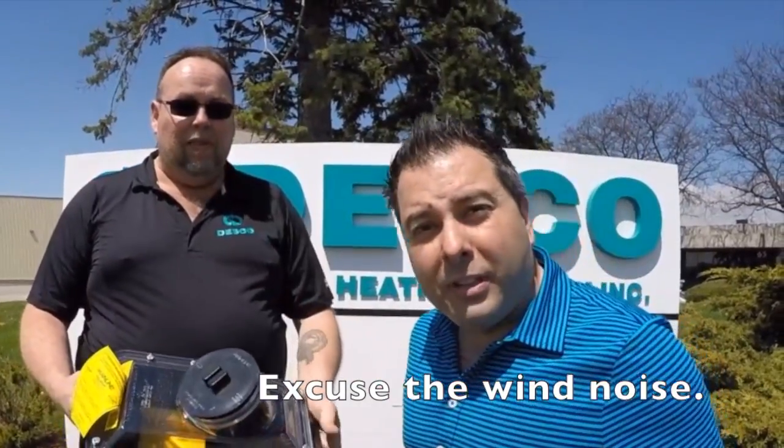This is Sal from Adesco Plumbing and Heating Supplies, your number one sales rep. And this is George, your number one customer service expert here at Adesco.